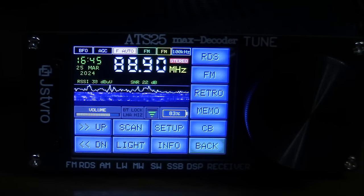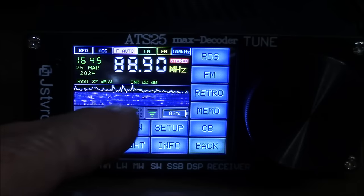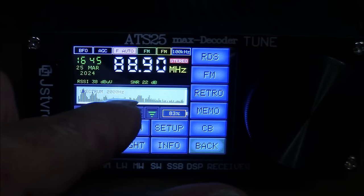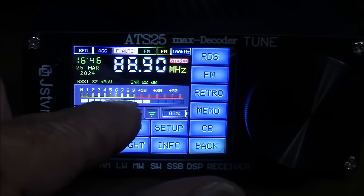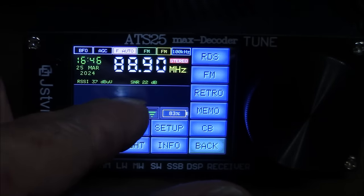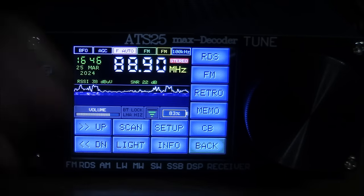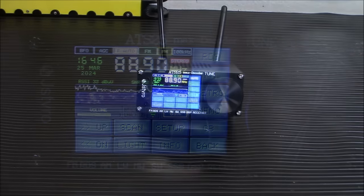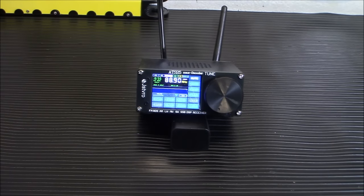Before wrapping up, I want to show you that you can change the meter display from waterfall to spectrum to an LCD S-meter — and back again. That's a really cool feature.